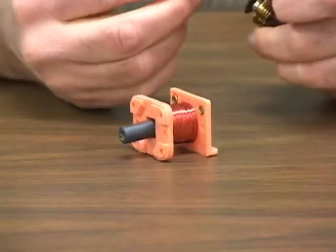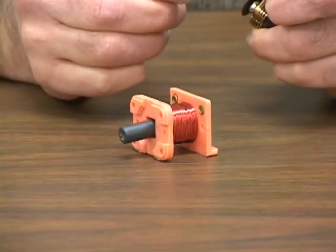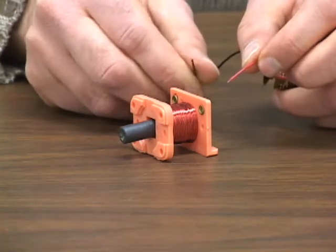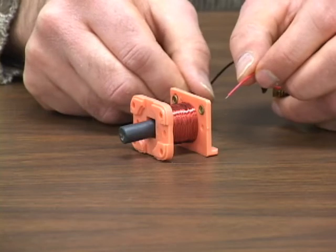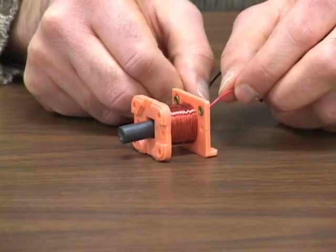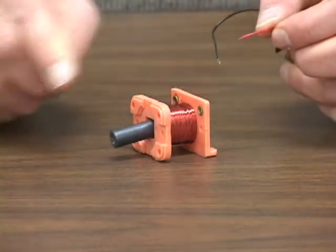So, on with the experiment. I'm about to connect the battery to the coil. Watch what happens to the test magnet sitting on the other end. See how it got pushed out.